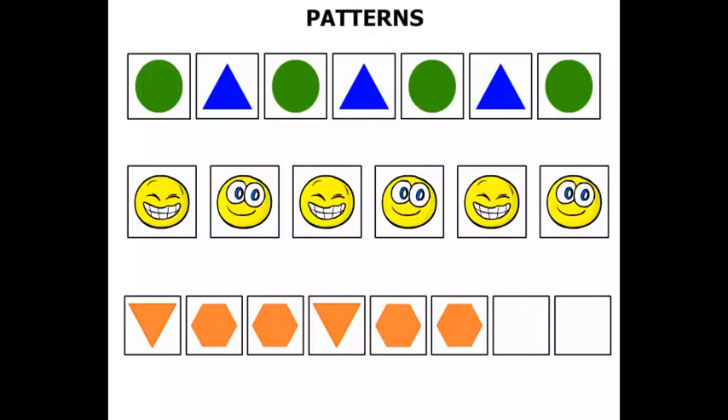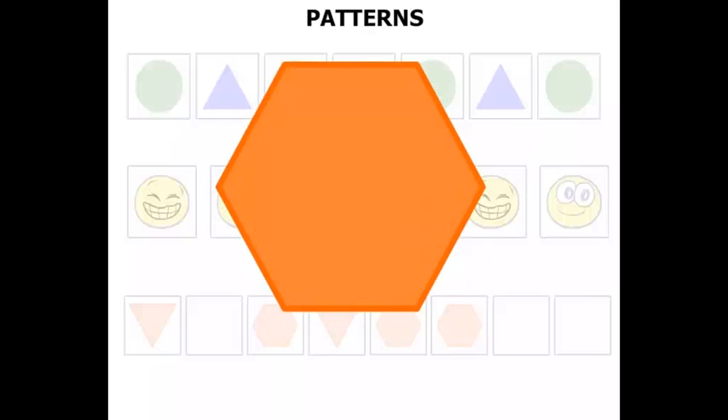This one here has got some shapes. Before we try to work out the pattern, let's have a look at this shape — you might not have seen this one before. It's got six straight sides; it's known as a hexagon. A hexagon has six straight sides.